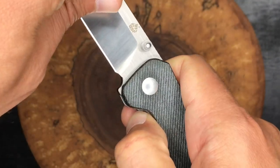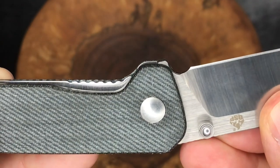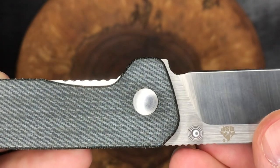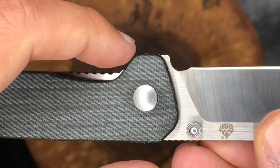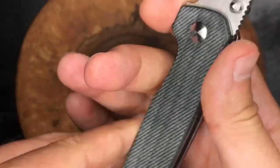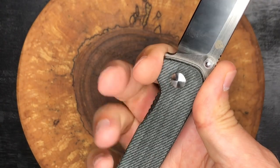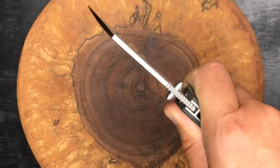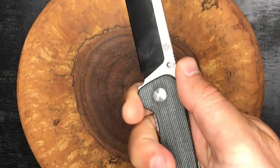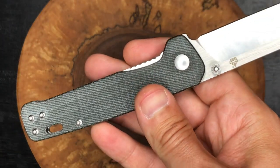You can see as the tang comes out, it stops perfectly to be lined up here and your finger has a nice flat comfortable spot. You're most likely not doing your heavier cutting duties with your finger right here, but for your lighter chores and pinch cuts it is a good little resting spot — and I do believe it is intentional the way that they have that flattened out.